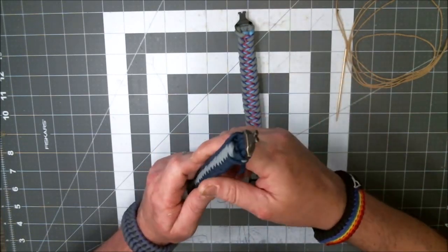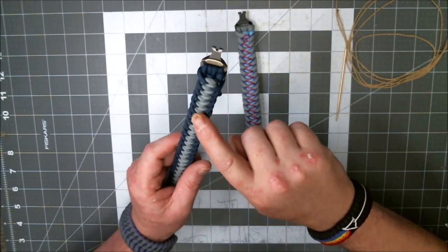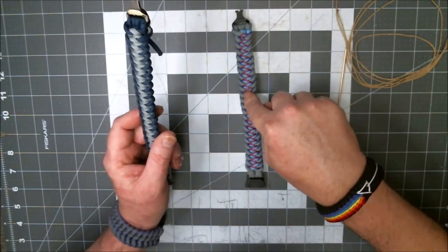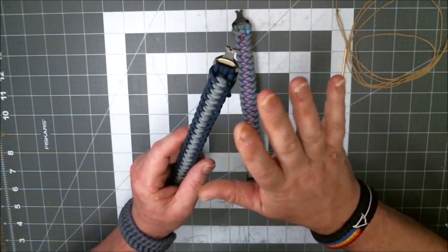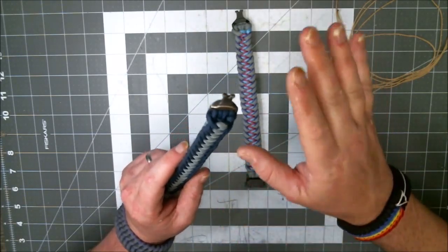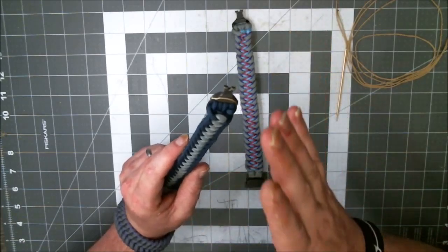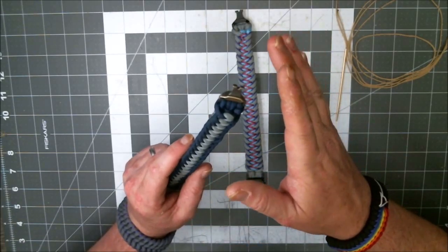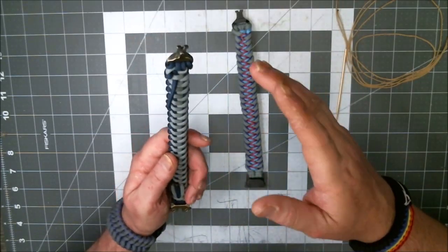That's how we learn, by messing up, right? This is going to be the second time I've done this stitch. This is the first one, and this is the second. So I may mess this up — I may do it and go, wait a minute, I'm doing it wrong. Pay attention, but hopefully I'll be able to do this and get it on camera and explain to you how I'm doing it, so you can recreate this for yourself.